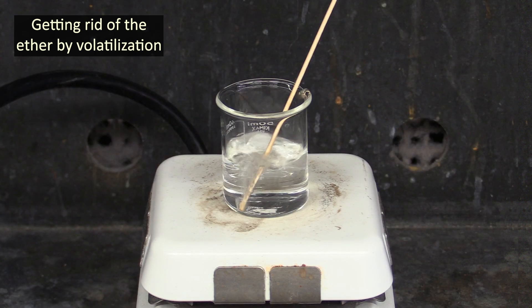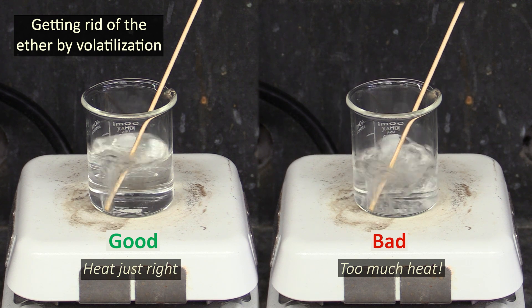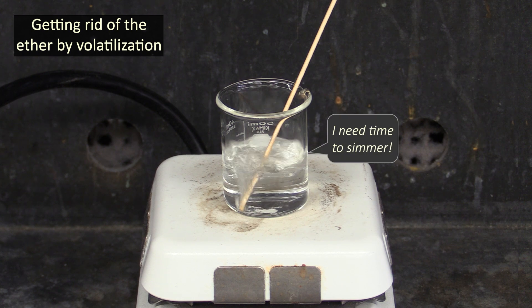The key word here is gentle. You want to apply just enough heat that you can see some bubbles coming off the end of the stick, and not much more than that. This is going to take some time, so just be patient and don't try to rush it by getting it too hot.